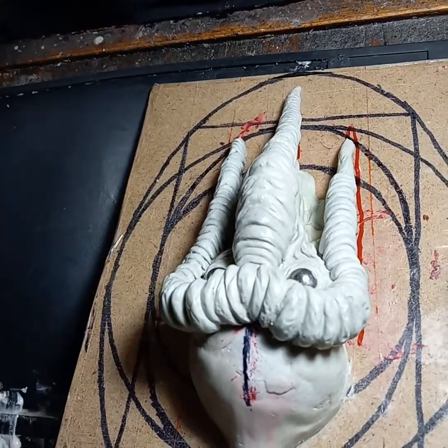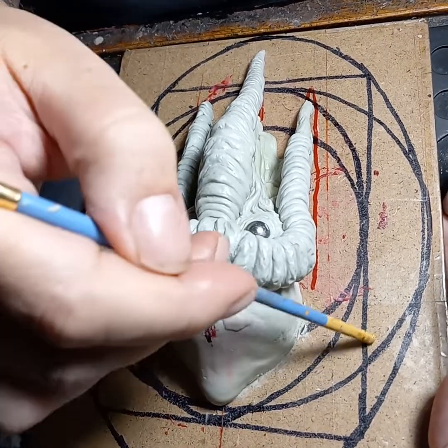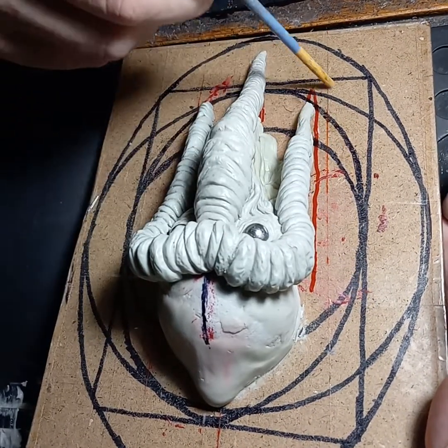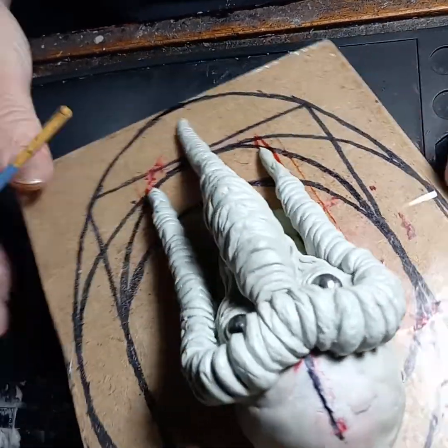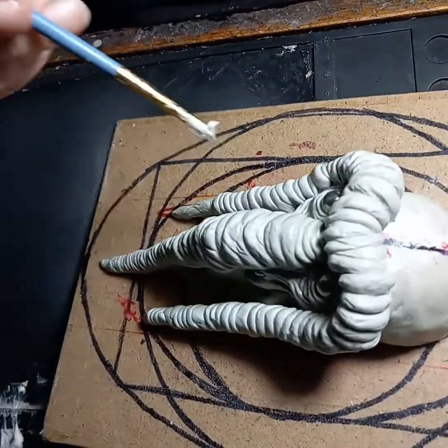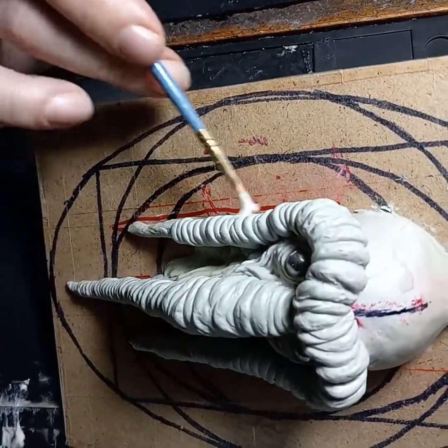He's going to get larger before he gets molded — he'll get some big giant back muscle to fill in, and then a little bit of chest and such under these pieces. So it won't just be a head, but that's all I'm worrying about for my challenge right now.